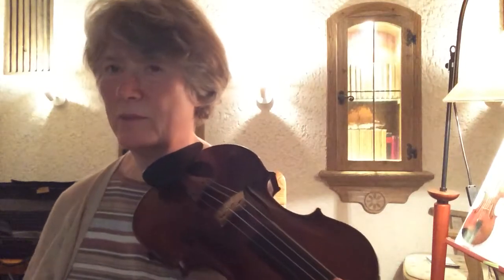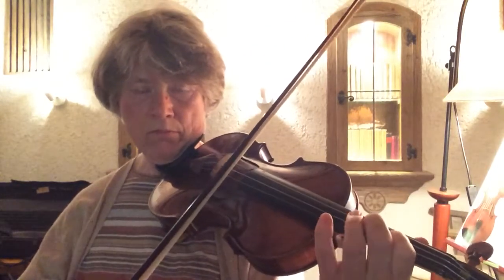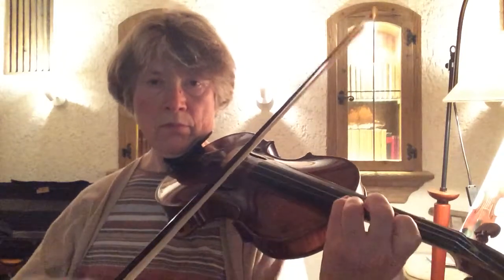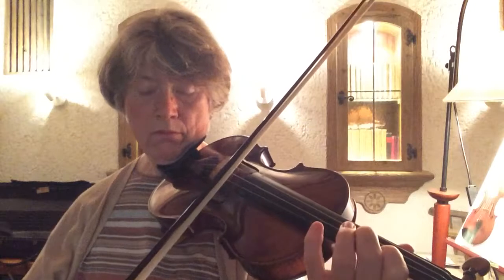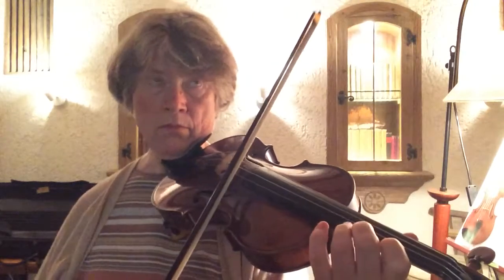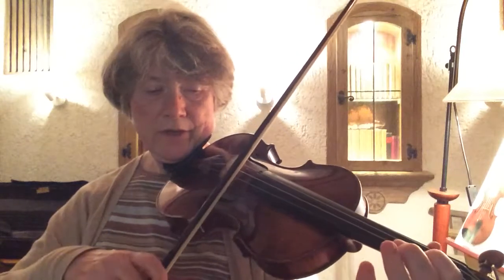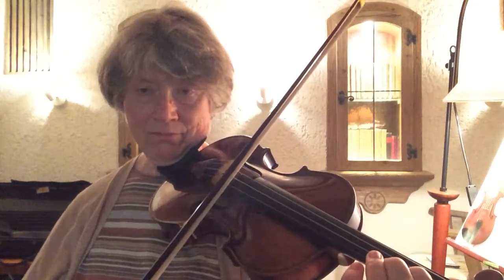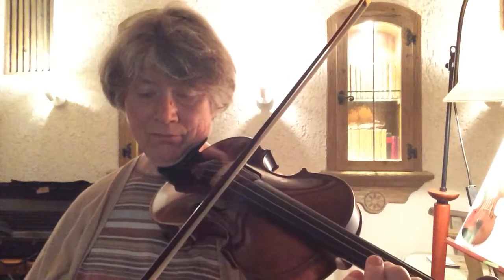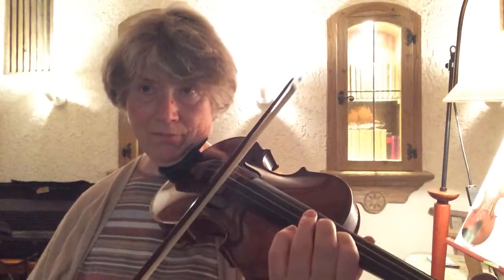Maybe I'm starting with this scale of C major so that I have that in my ear. I'm going to start from B natural.